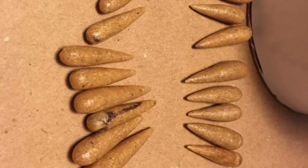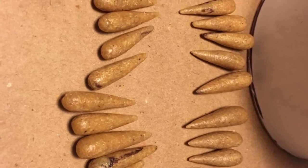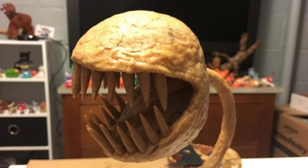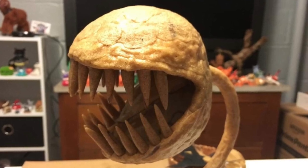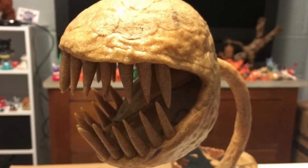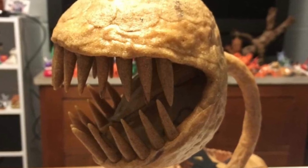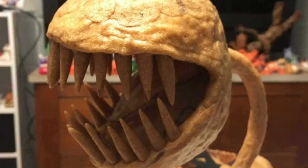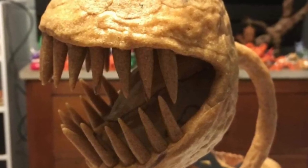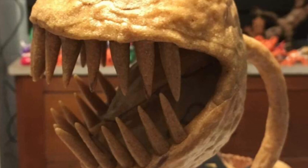Once I was done sculpting the head I needed to make the teeth. I took little strips of Worbla, heated them up, and shaped them into the teeth for the Piranha Plant. Here you can see all the teeth I had to make. Once the teeth are cooled, I heat up what would be considered the gum area of the Piranha Plant and push each individual tooth into that area. I do it this way — I don't heat up the teeth because I don't want that shape distorted. I have them exactly how I want, and usually if you just heat up one end of the Worbla it'll still give you a strong enough connection. I didn't have any issues with any of the teeth being loose, so it worked out really well.